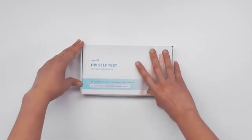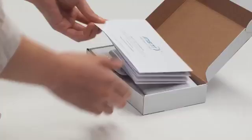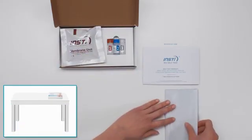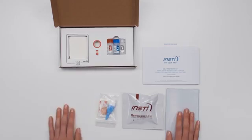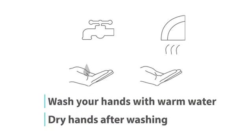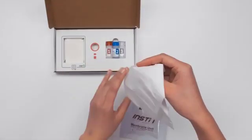Before you start, make sure that the area where you're going to perform the test is clean and brightly lit. You will need the box during the test, so place it open on a flat surface near you. Wash your hands with warm water and make sure that your hands are dry after washing. In case of spills, have tissues nearby.